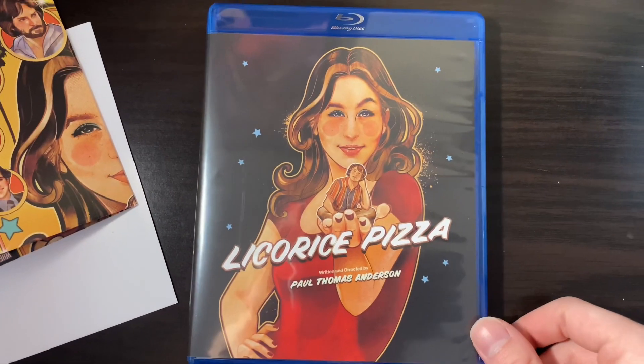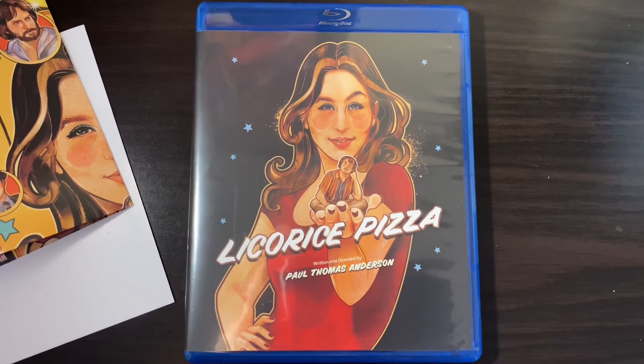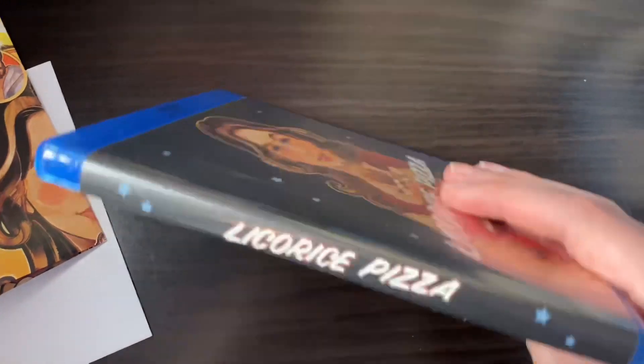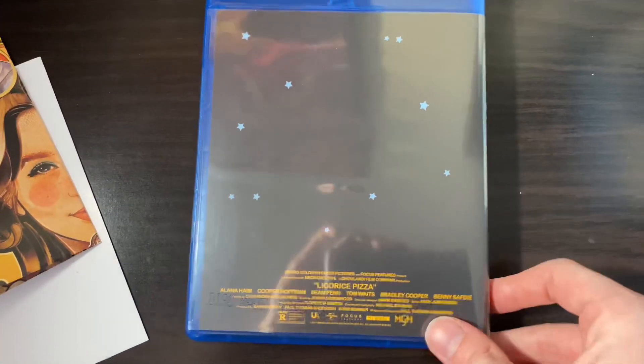It also comes with a reversible cover. So you have this as the front, the spine, and then the back.